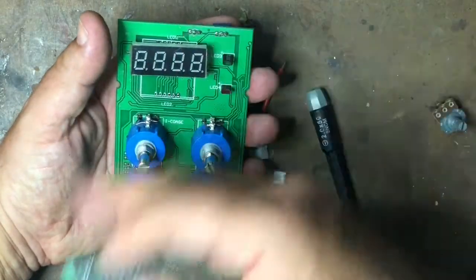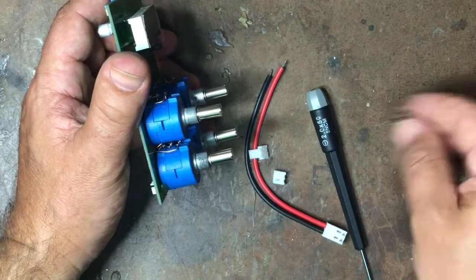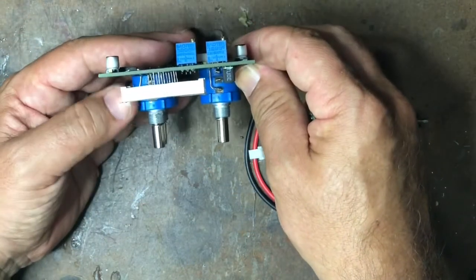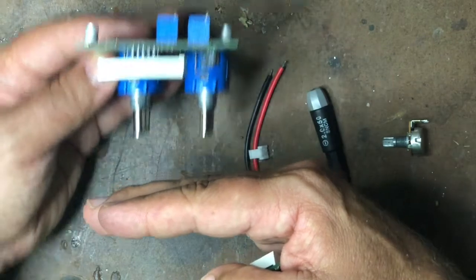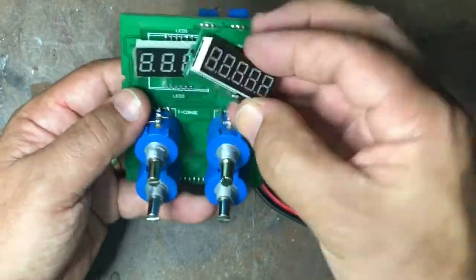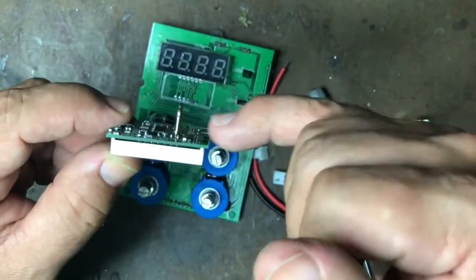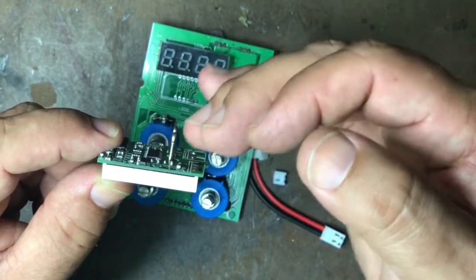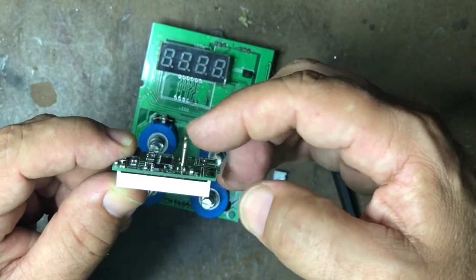The 10-turn pots are a lot fatter than the original pots, which means when the board goes into the front of the power supply, the whole thing sits much further back, so the displays need to be moved forward. Also, this ammeter module is quite thick due to the shunt which sticks right out. I considered bending the shunt over, but I'm reluctant to do that as it might change the resistance very slightly and throw the calibration off.